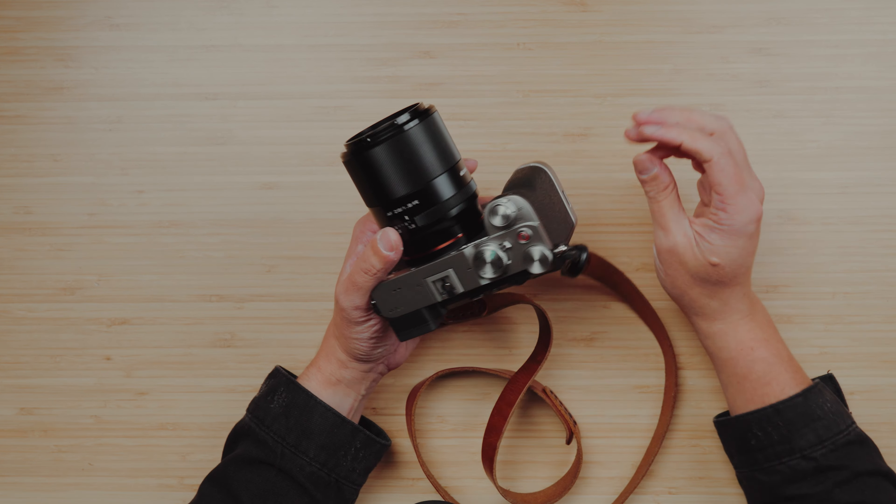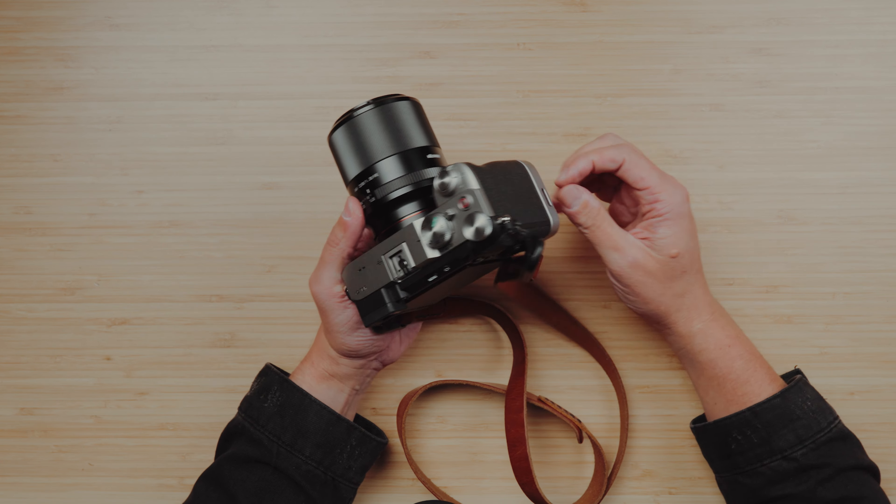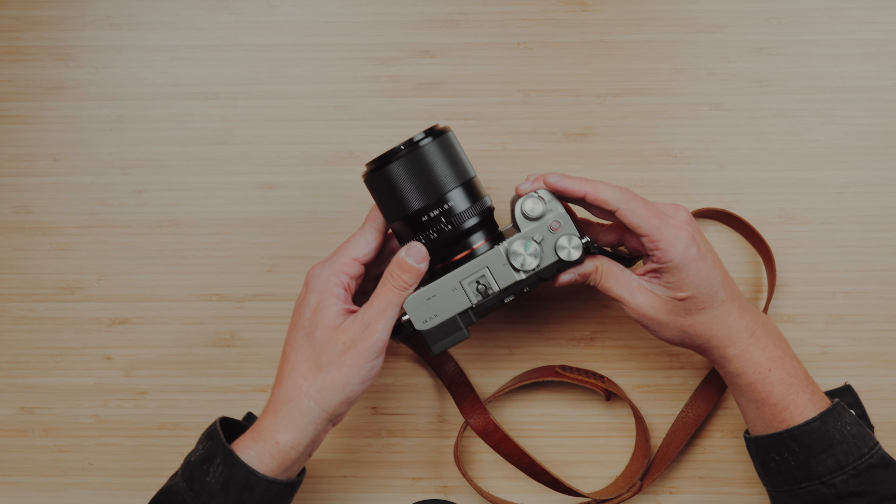On the A7CR, it doesn't balance really well. On a larger body it's going to be totally fine. I just got this grip in today — it's a small rig grip that gives you a little bit more to grab under the camera. I have their grips for my A7R5 and A7R4 as well. That little extra bit makes it a lot easier, and I love not having to put a tripod plate on if I ever want to use it on a tripod.